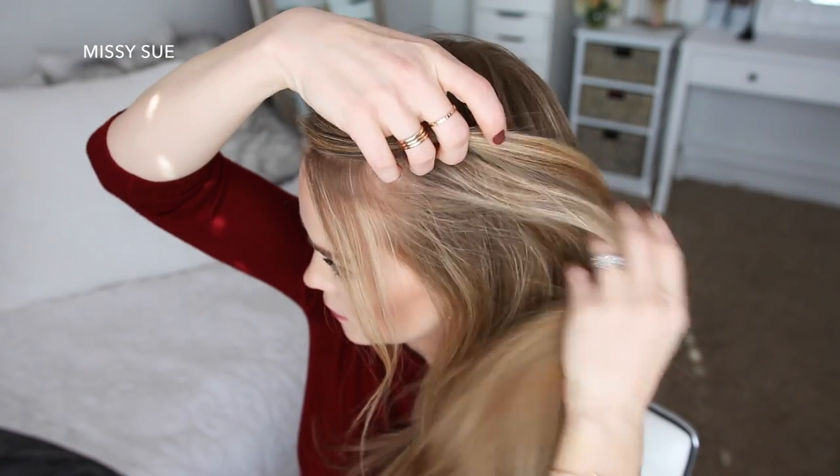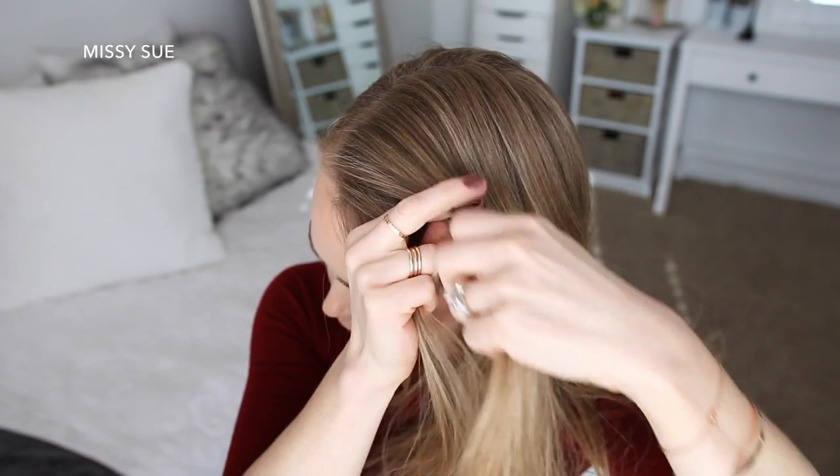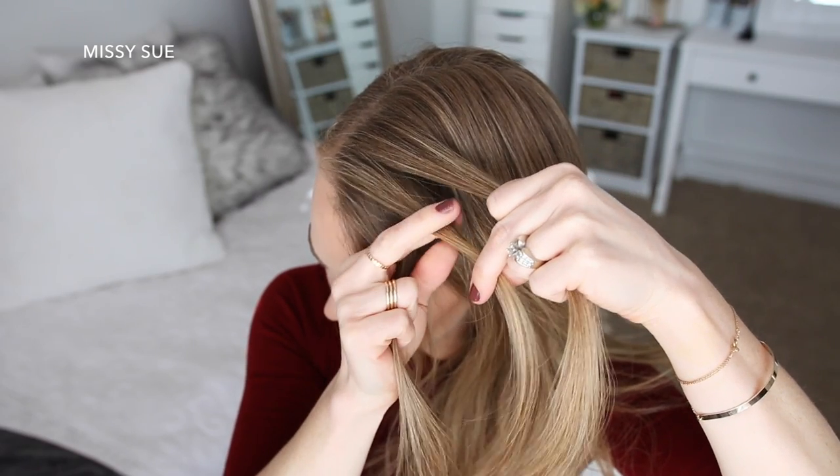I'm going to divide out a section of hair to frame my face, and then pick up a section on the left side of the part and divide it into three pieces for the french braid. I'm going to start by crossing the right strand over the middle, then cross the left strand over the middle.